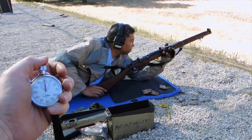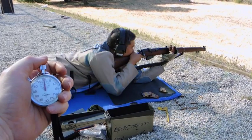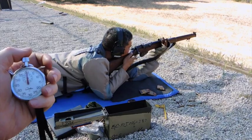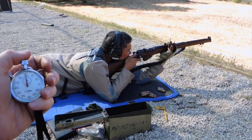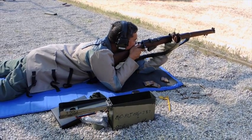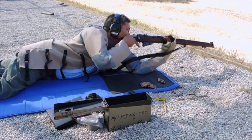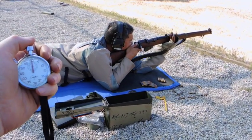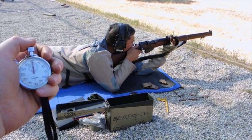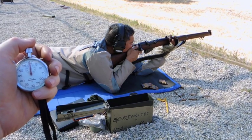Hey, in your own time, sir. Just got to get a natural point of aim in. That's not it. All right, you ready? Okay, let's see what we can do. You all ready? Ready.